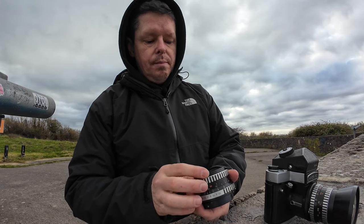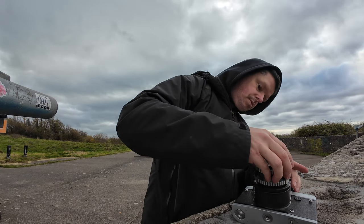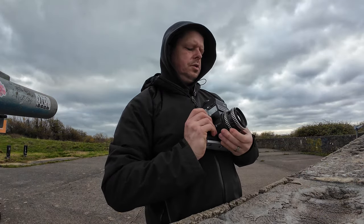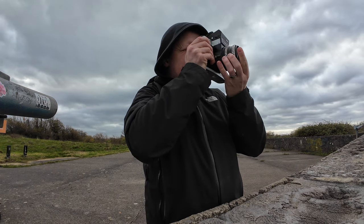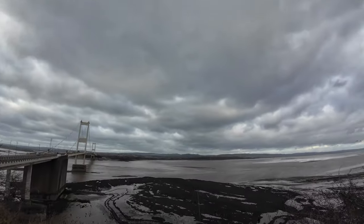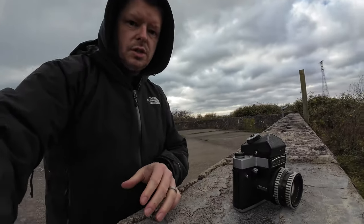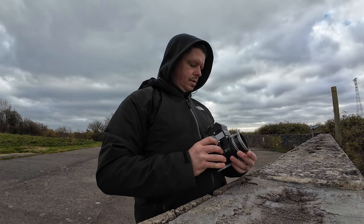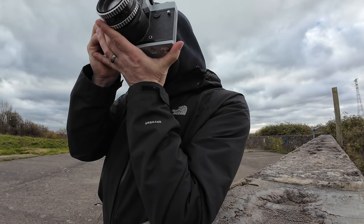Let's change lenses. This is the Carl Zeiss Jena Biometar 80mm f2.8 — a more standard length, breech lock mount. This lens is a bit filthy, so let's give it a clean. I'll take it to f5.6 at 1/500th with infinity focus. What if we expose for the sky? That's f8 at 500, so let's take it up to f11 at 1/500th. Just aim for a bit less foreground and take in some sky.